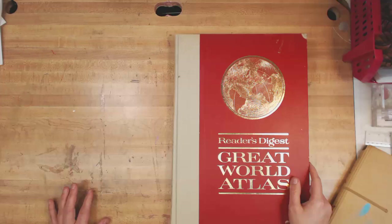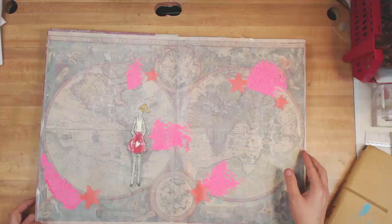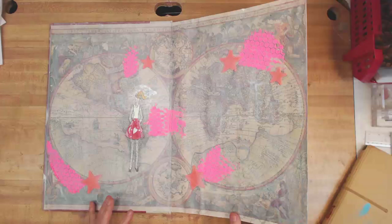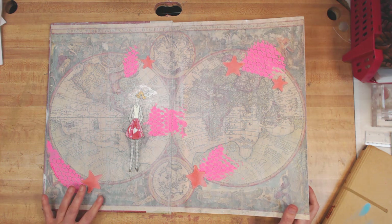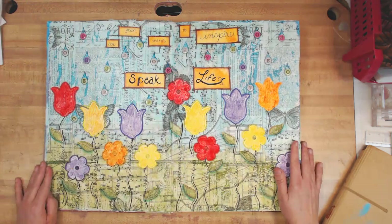I had read somewhere that people were using old books, and I have lots of these old atlases that are totally out of date — the library threw them out. I figured I might as well use them, and sometimes I rip the pages out and use the maps in other places. This was one of the very first attempts I ever had at art journaling, trying different techniques and joint compound. I found out real quick what isn't my style.